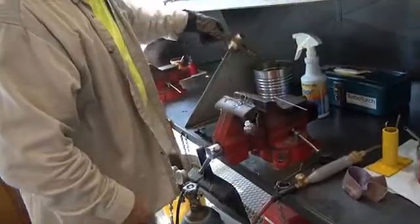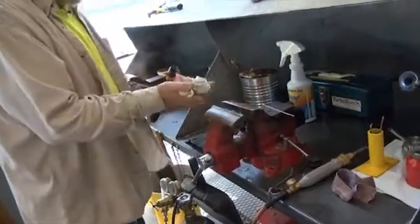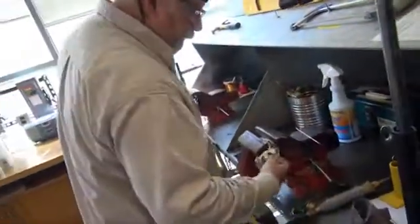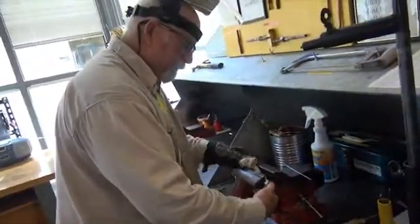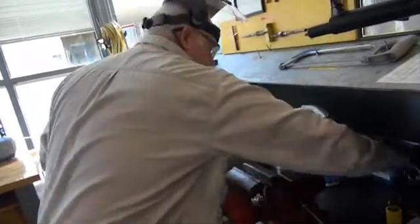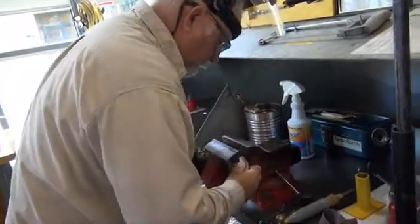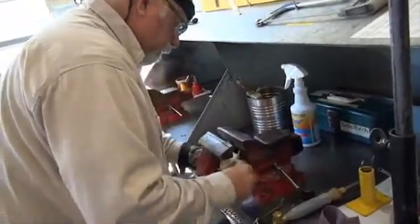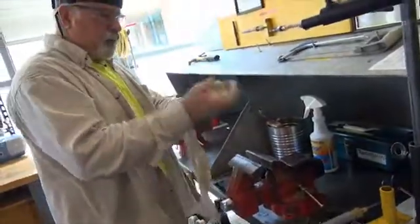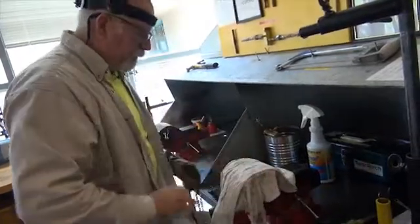Of course, you're going to have to cool this off. Clean up your area — do not leave this gel all over the place. It will squirt, so be careful with where it goes. When you're done, wash this rag out so that it's ready for the next student.